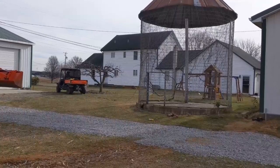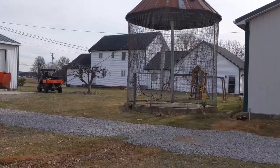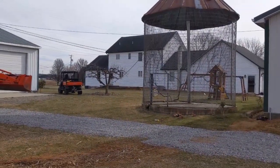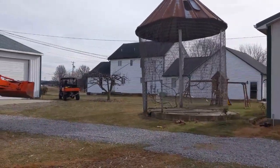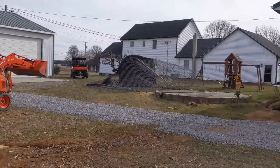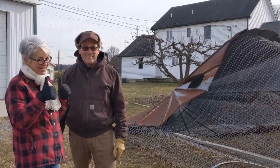There goes nothing. It's moving. It's creaking. There she goes. No more corn crib. That came down about as easy and as nice as I was hoping. No broken buildings, no broken bones, no dead fruit tree. We're good.